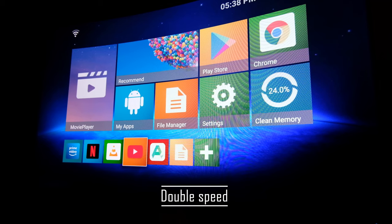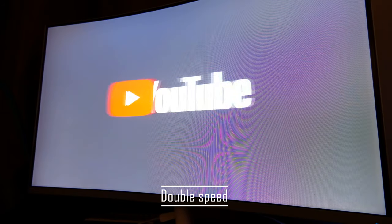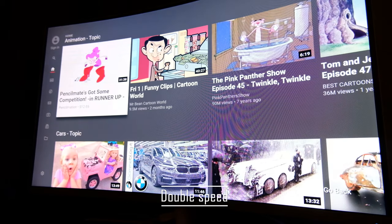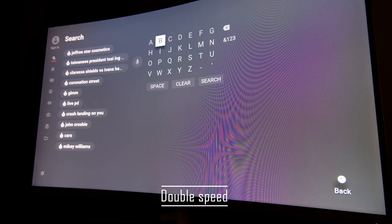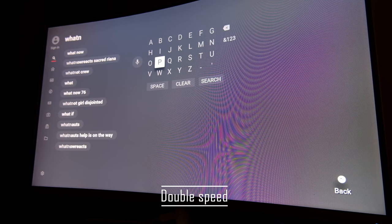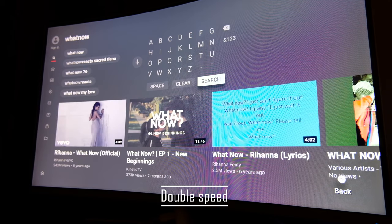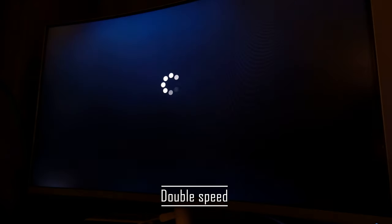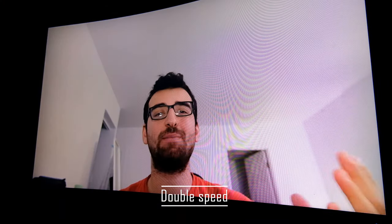At 1080p, it's a real smooth experience. It supports 1080p at 60Hz, and I didn't see any lag whatsoever. All the apps on the box open up super quickly. Compared to the smart apps of my TV, this is blazingly fast. It only supports 4K at 30Hz, so it's not going to be as smooth as 1080p. However, I didn't experience any slowdowns when using it in 4K.